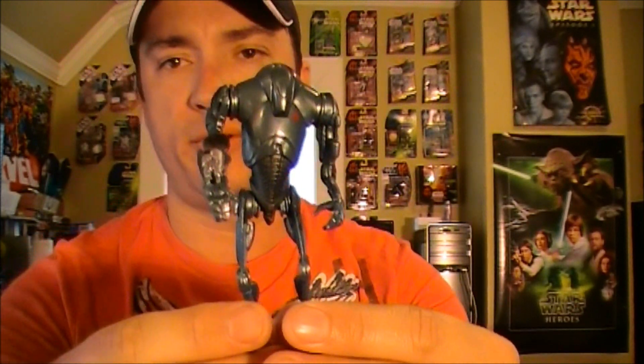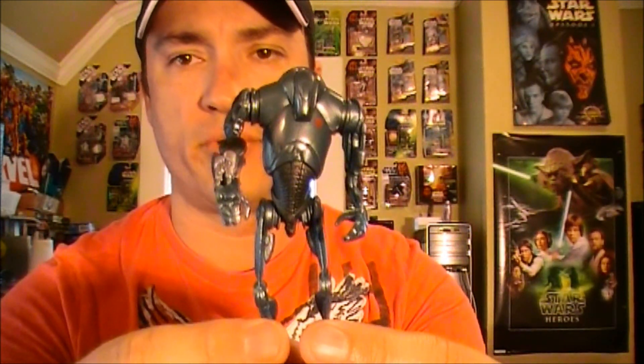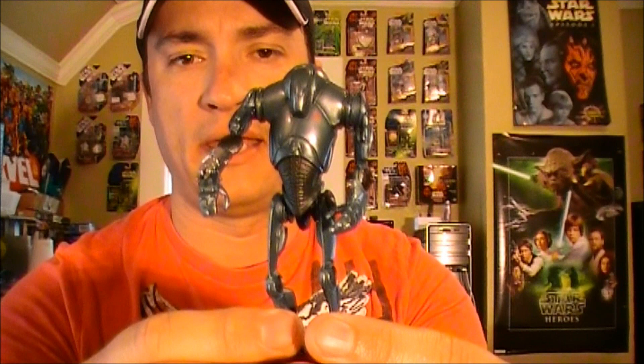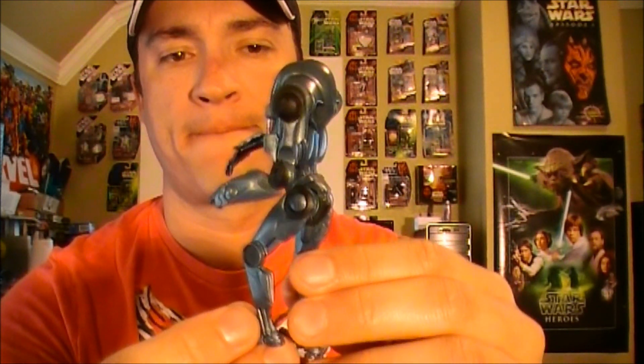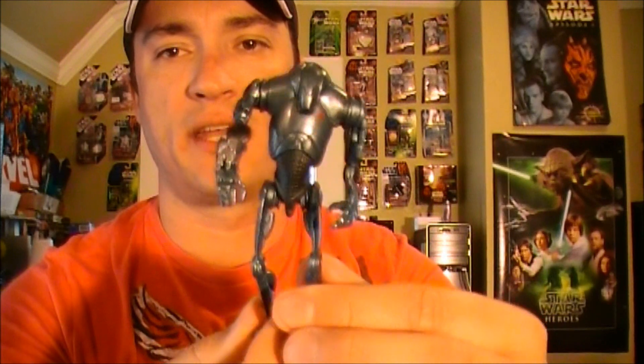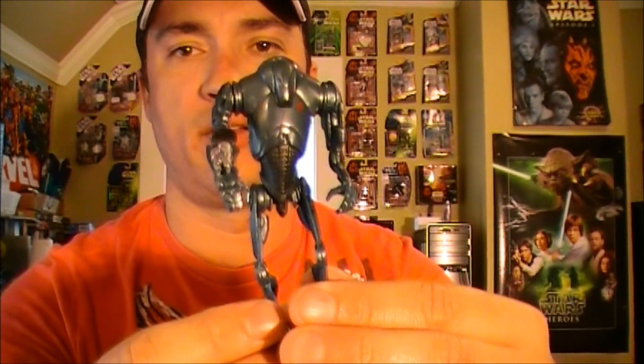Hey guys, welcome back to another Star Wars figure review. Today we're going to be looking at the movie heroes number two super battle droid, going over some of the pros and cons of this character and taking a good detailed look at it. But before we get too much into the character, let's take a look at the packaging.